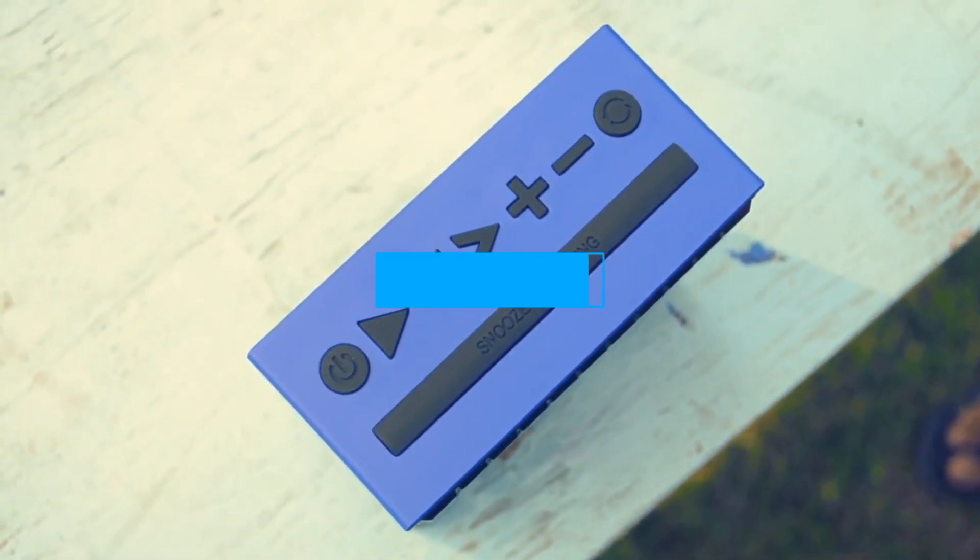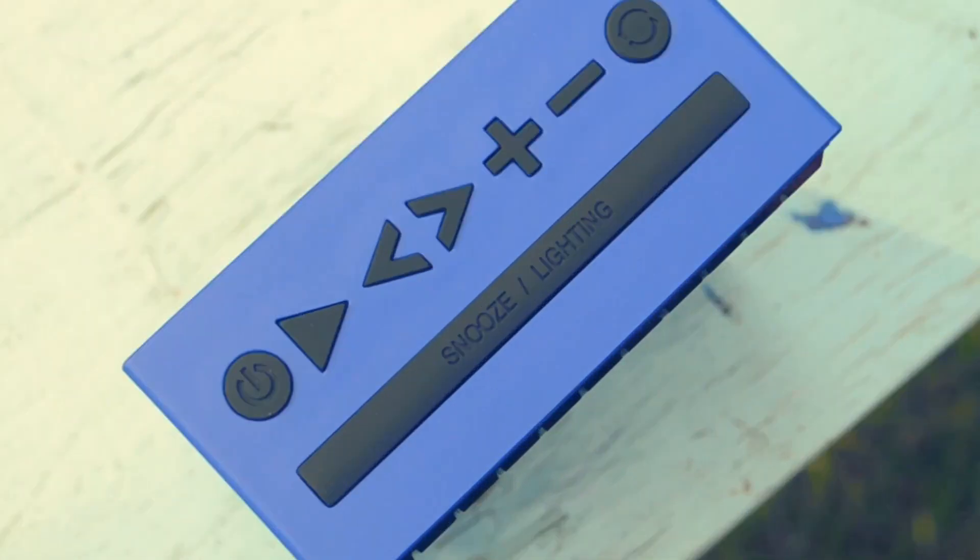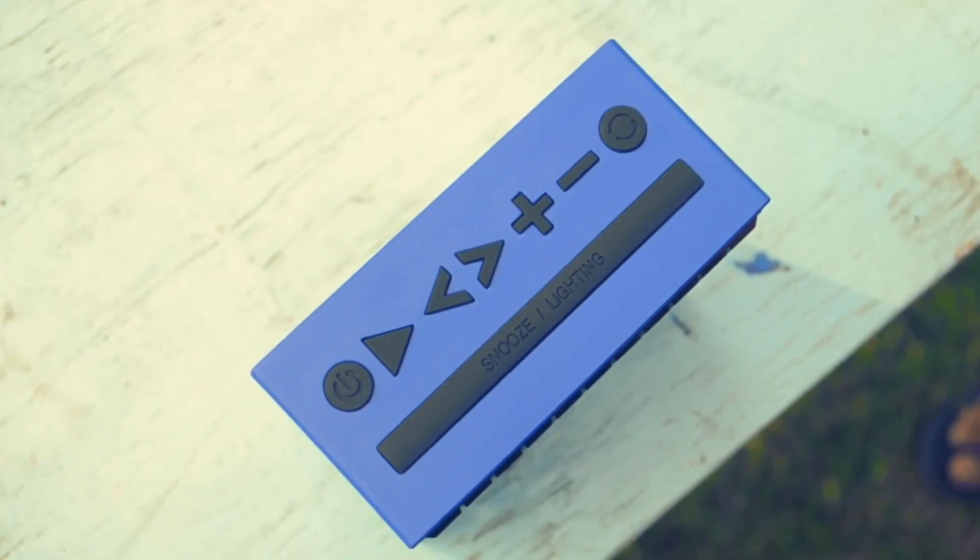you will get to know that all the controls are situated on the top of the device. There's a power, play, pause, forward, rewind, volume, and the special mode changing button. The white special mode changing button acts as the multifunction button, allowing you to change the mode, snooze your alarm, and much more.